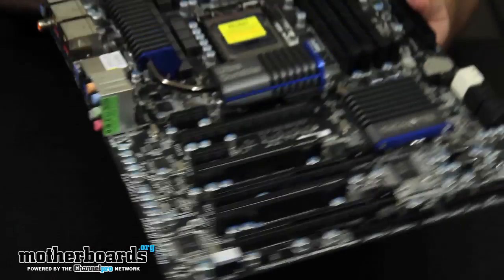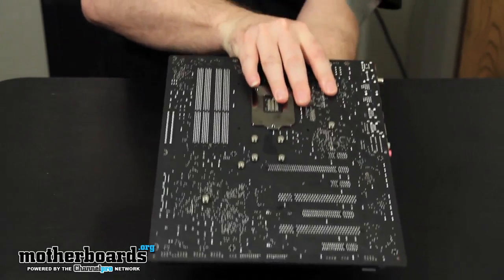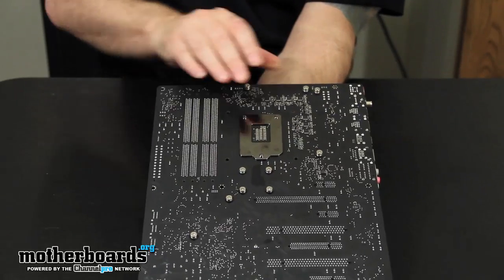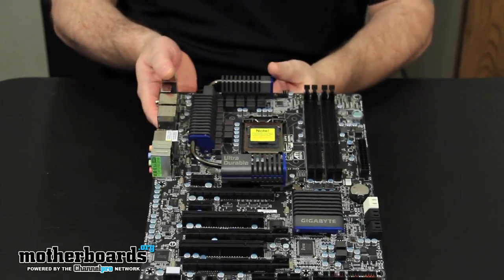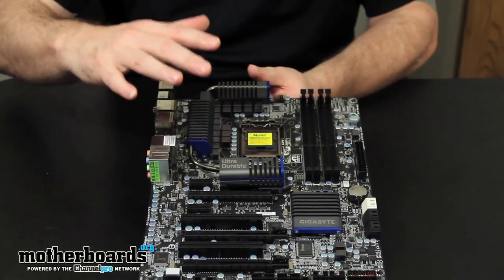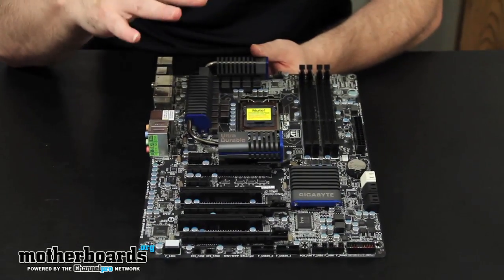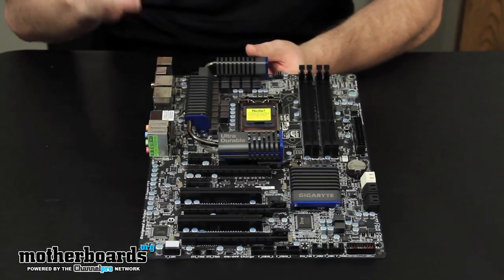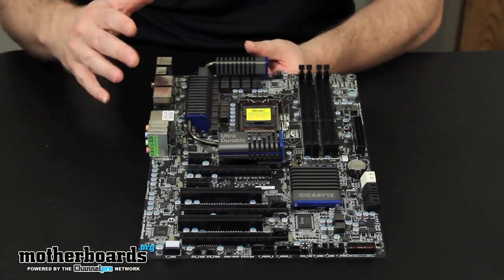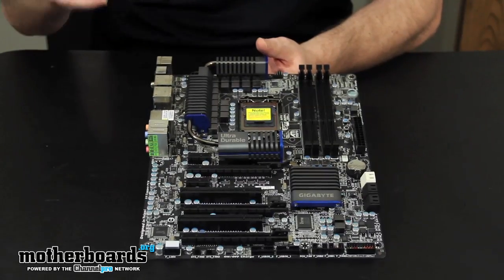Let me flip the board around to show you the front and back one more time. Most motherboard companies compete heavily on features, and there really are a lot of features on this motherboard. For overclockers and enthusiasts, there is a lot here to be interested in. We're now going to move forward and show you how the board performs against the competition, and in our final outro we'll talk about whether it's worth your money.